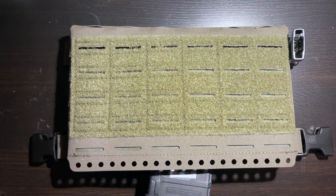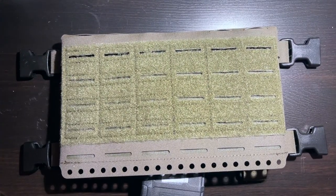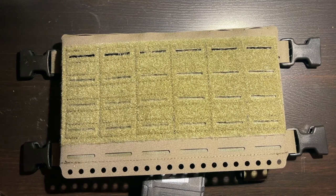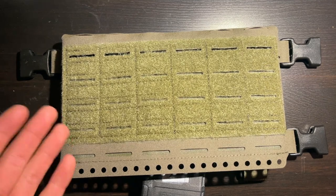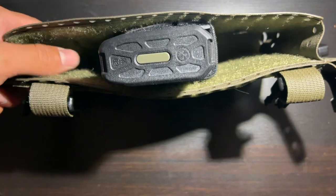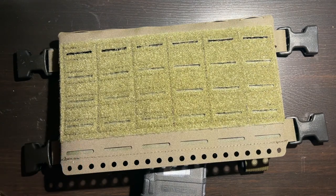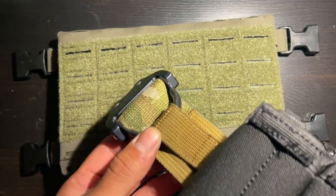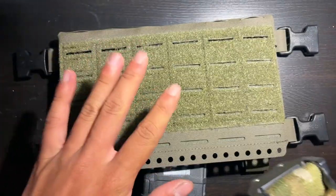Hey guys, welcome back to the channel. Today I'm going to show you how to run S-TAC mag carriers inside a Spiritus placard or chest rig. If you like to run S-TAC mag carriers on your battle belt, you'd be pretty disappointed to find out there aren't many options from S-TAC to run them in a chest rig. There are options for a plate carrier, but on a chest rig like this Spiritus MK5 Micro Fight, you want the magazines to fit inside this area, and the regular elastic rubber band types that come from Spiritus don't really work too well in my opinion.